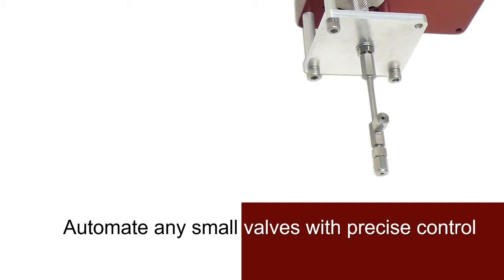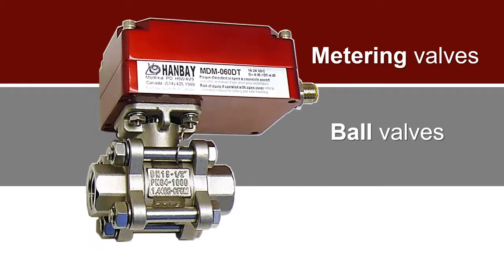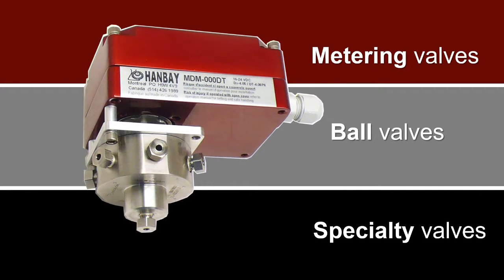It's also compatible with any small valve under two and a half inches. It works on multi-turn, quarter turn, and specialty valves.